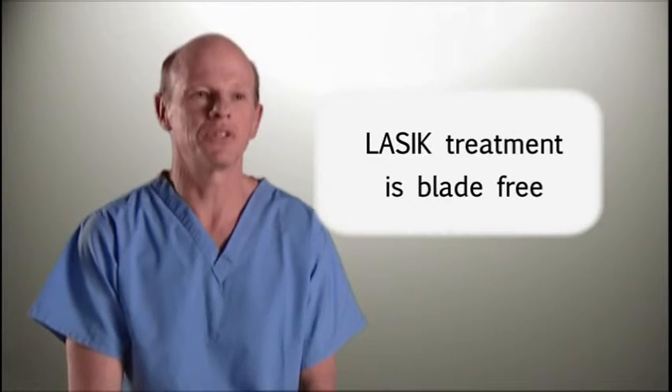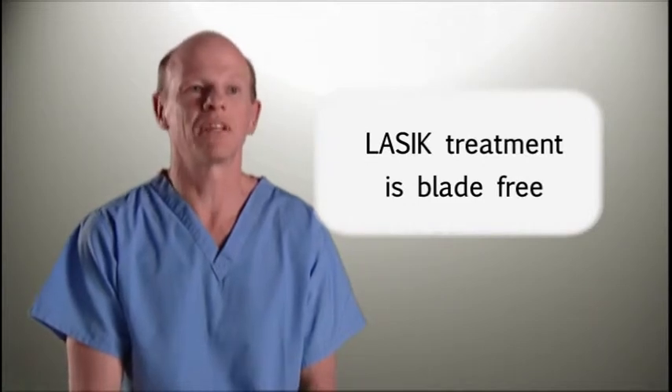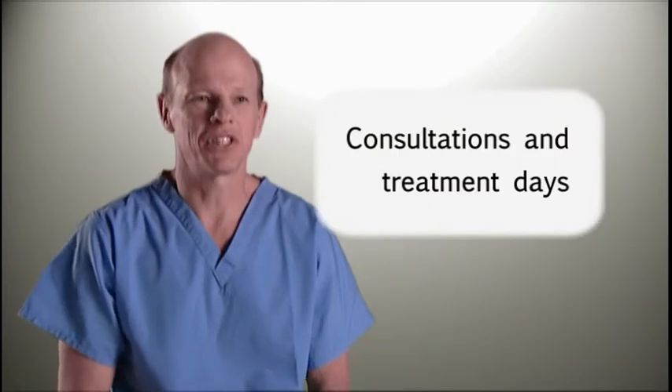The instrument we use to create a thin layer of tissue — called a flap — on the surface of the eye is blade-free. It's made with a laser which produces gases and is very gentle.